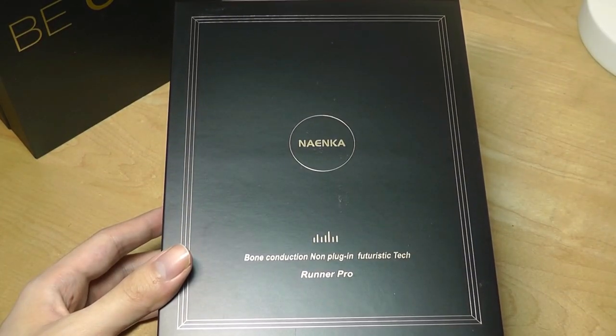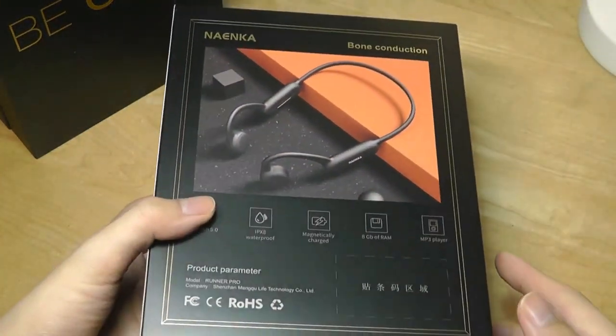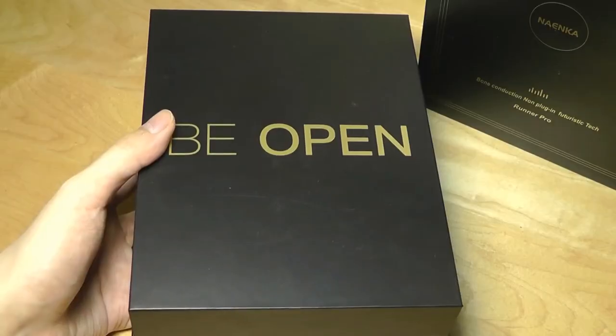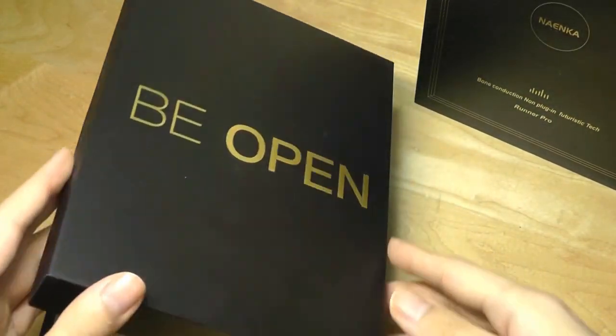The packaging is quite elegant. It says Bone Conduction Non-Plug-In Runner Pro, accented in gold, and we have a quick peek at what it looks like on the back of the box. Inside the sleeve, we have another box that says 'Be Open' — again, very well presented.